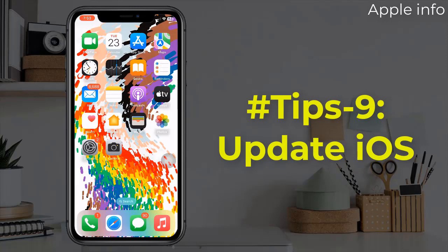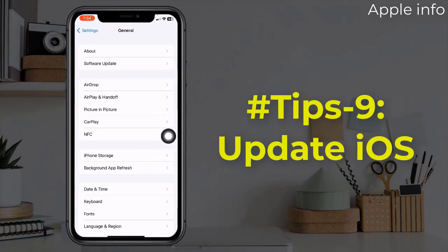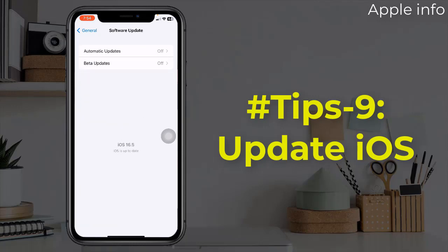Tip 9: Update iOS. The last tip for keeping your iPhone battery healthy is to update your iOS periodically. When you have minor problems with an iPad or iPhone, updating to the latest version of iOS is usually an all-purpose remedy. To update, open the Settings app, find and tap on general, tap on software update, and if any update is available, download and install it.